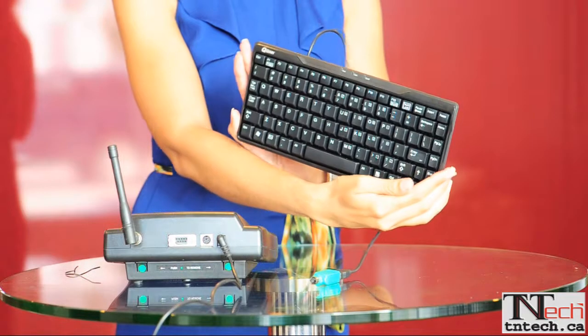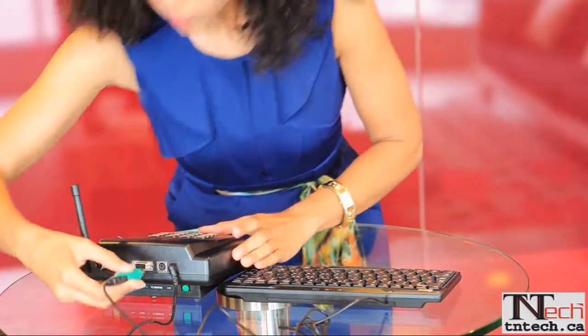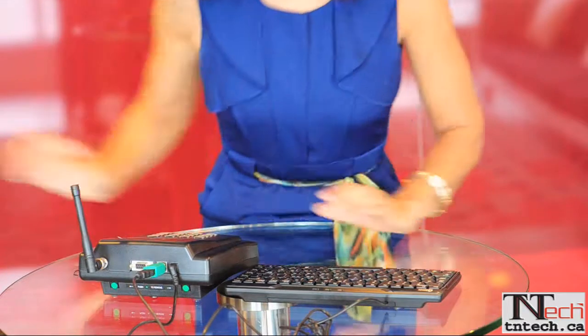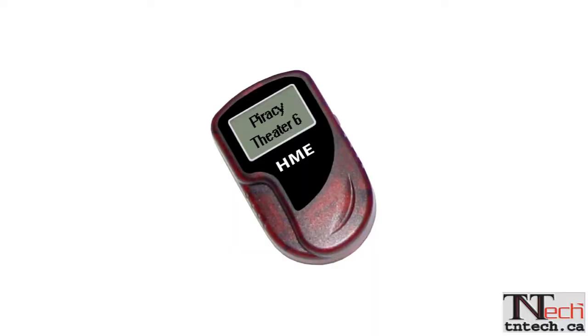If you are going with the alphanumeric, you simply need to insert a keyboard into the back of the transmitter. To page, you enter the page number, hit the enter button, type in your message, then press send. Instantly the message is displayed on the pager with a notification.